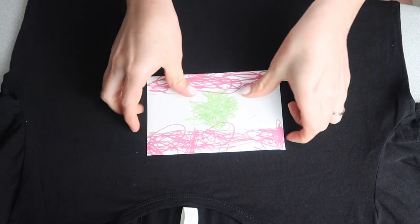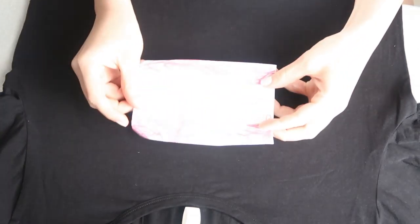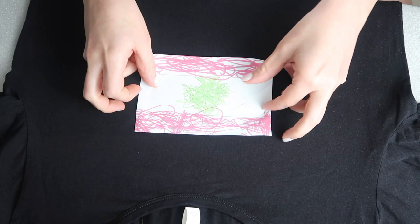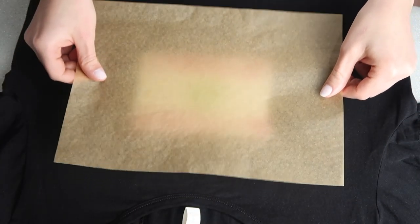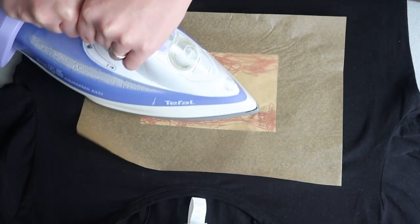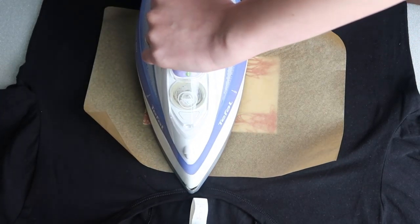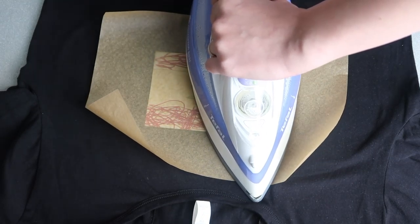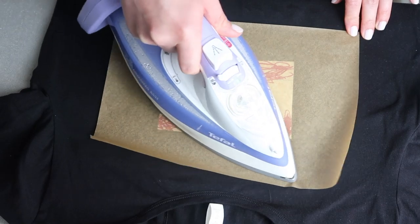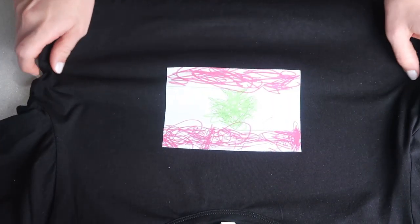Now for the black fabric. As I mentioned, the transfer paper is a bit different. First, peel it, then place it right where you want it on the fabric. Place the wax paper on top, use both hands, push down and move in a circular motion. You can also work on one part and slowly drag it over. And that's it — that's how you transfer on dark fabric.